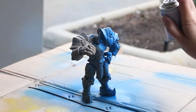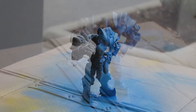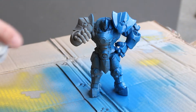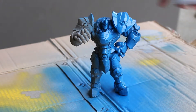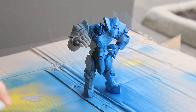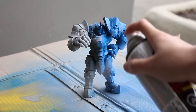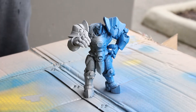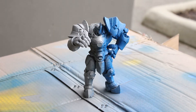We'll start by spraying the right side with acrylic paint first. Now that we are done, let's spray the left side with primer. Once it is dry, we can see the results of the sandblasted print.